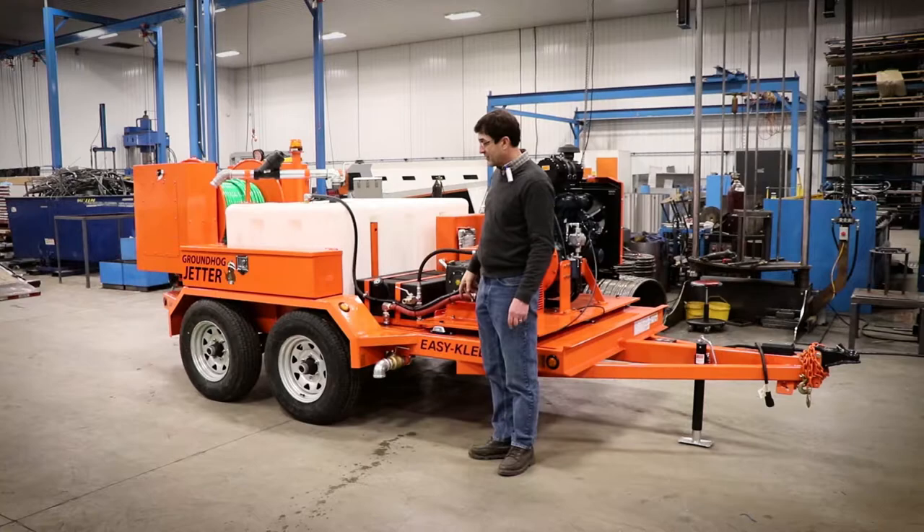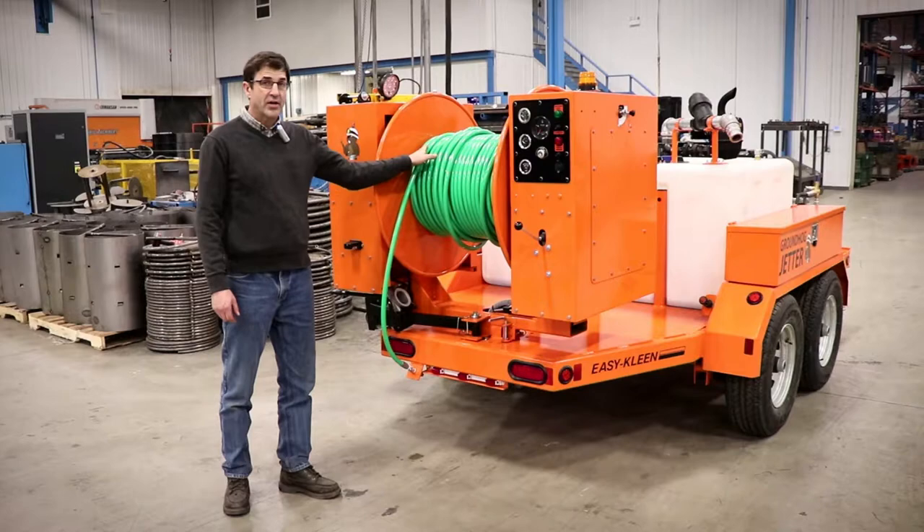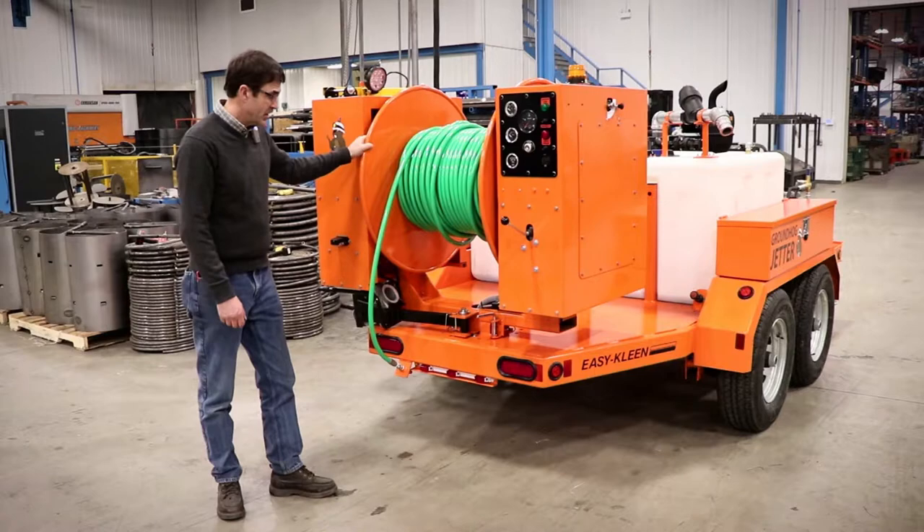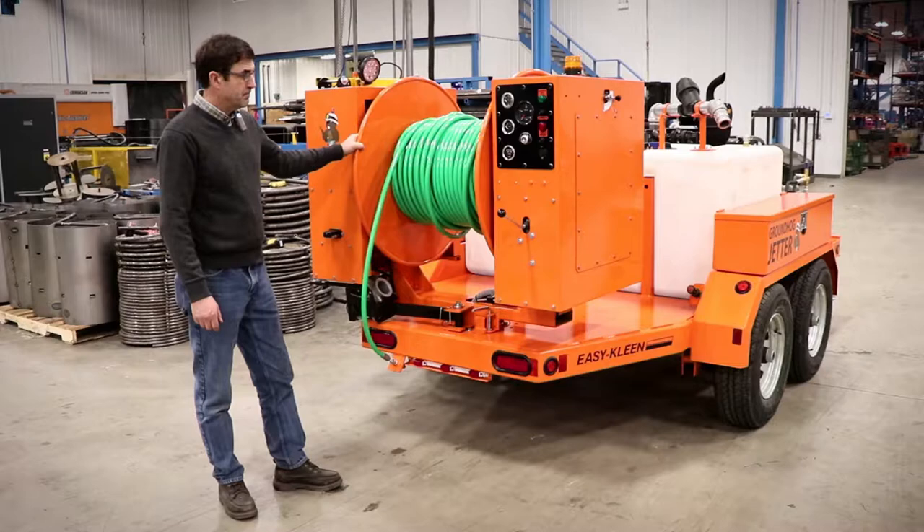We have all the features of the hose reel. It's good for a thousand feet of half-inch hose, or 600 feet of three-quarter inch hose. This reel has lots of capacity. It's very powerful. It's all mounted on a big bearing here underneath.